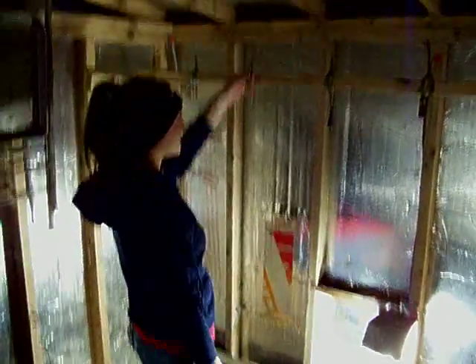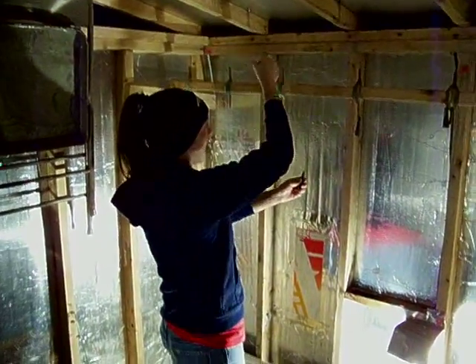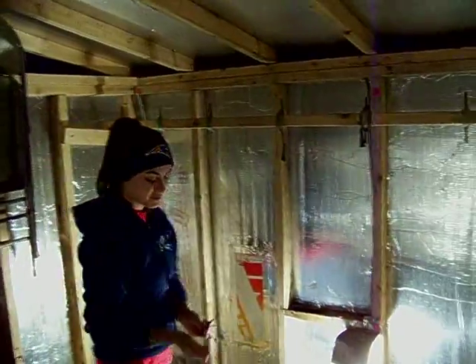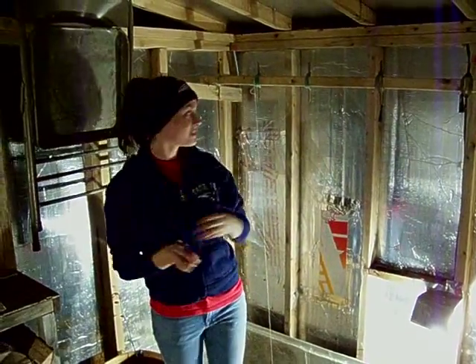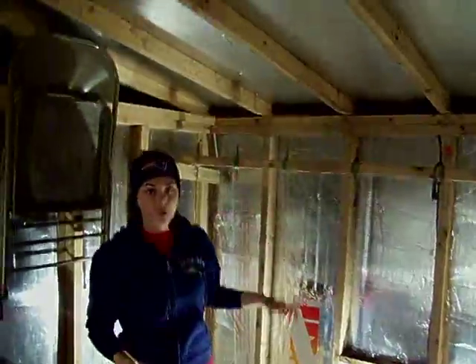So what you do first, you take one of these and you unravel it. This is a how-to on ice fishing. You unravel it so you have your little hook. These are the worms that you want to zoom in on the bait. They're called blood worms.